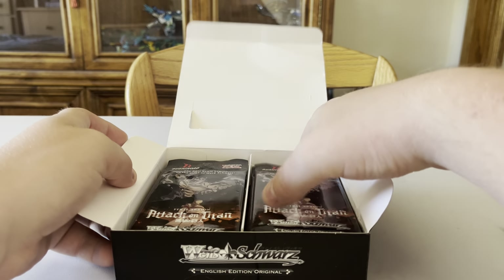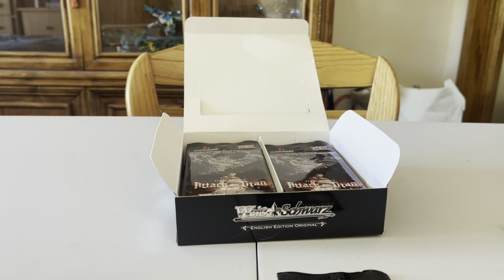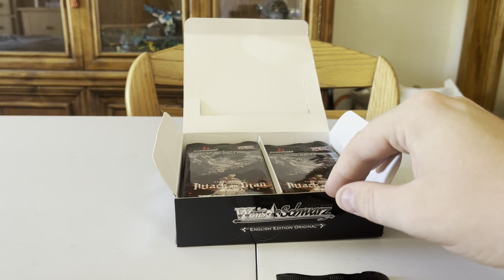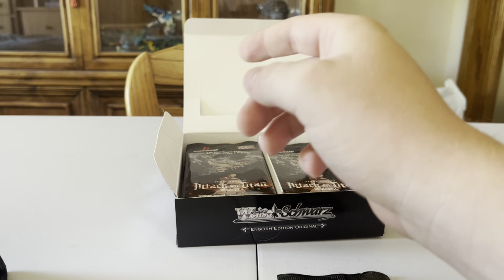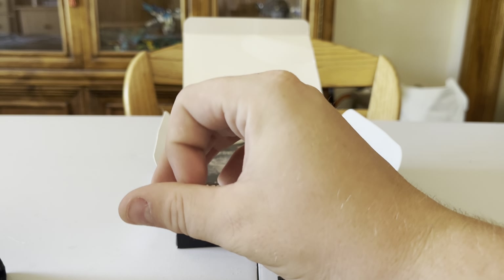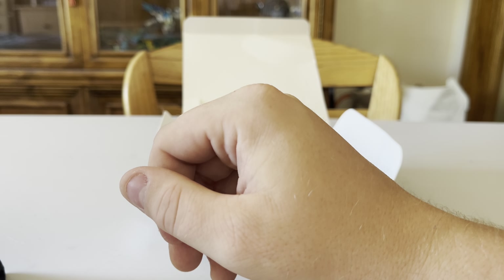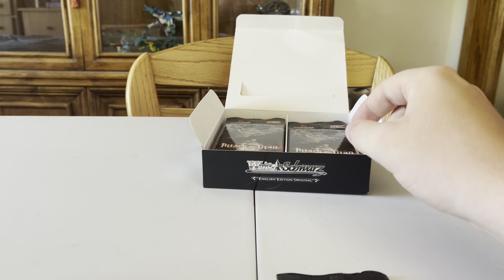These are nine cards per pack — is that more? The other ones are eight, okay. So the box number — I need to do some math. Alexa, what is 16 times nine? One hundred and forty-four. And then what is 20 times eight? Okay, so you still get more cards. It makes it a little bit better.